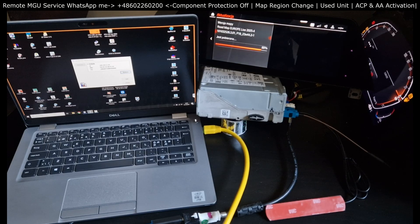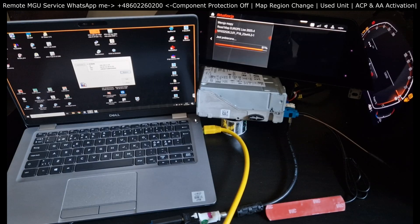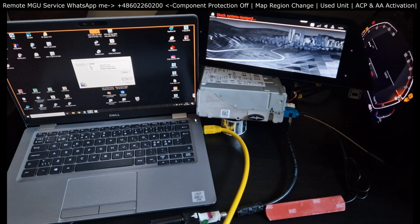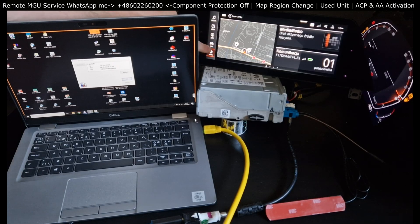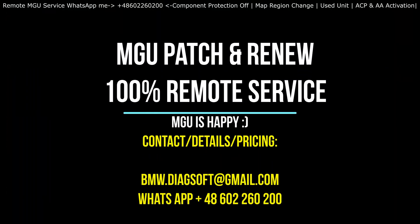I've shown you all the steps and all parts of the service that can be offered. What exactly you need — feel free to reach out to me with a VIN number and your requested service. I'll give you a quote and confirm if you're eligible. Thank you for your time. It was good talking to you. Take care. Bye-bye.